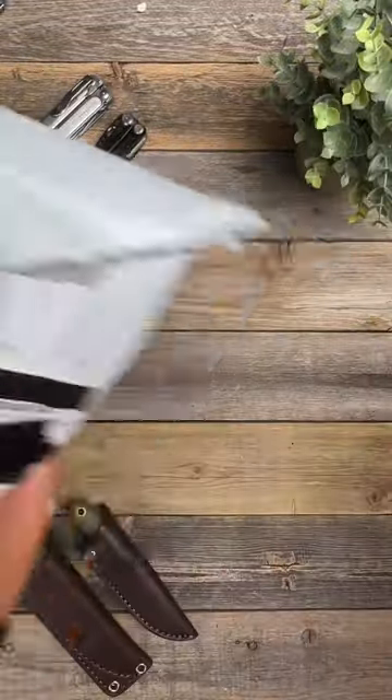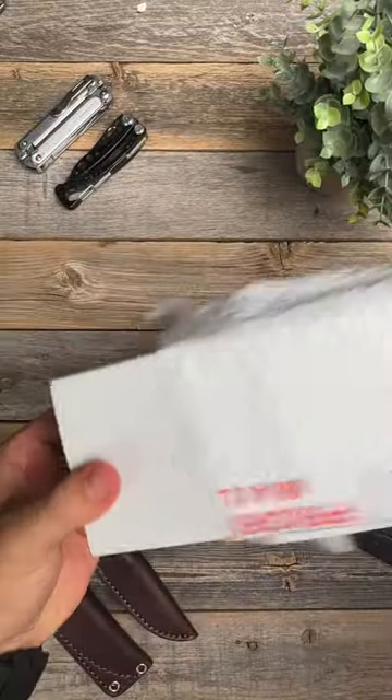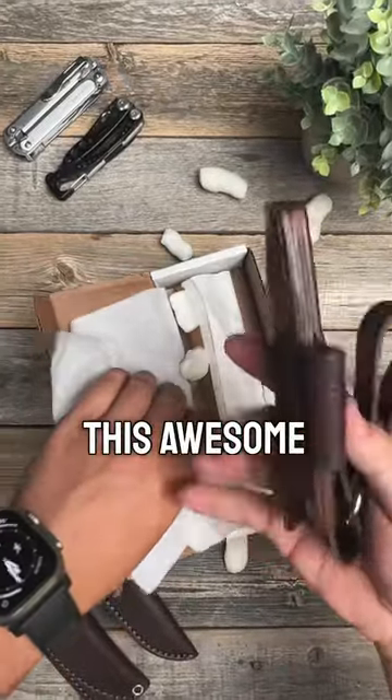Let's check out another unboxing — this thing is packaged up really well. This is going to be an LT Wright fixed blade. If you know, you know. Got some packaging peanuts and this awesome handmade leather sheath.